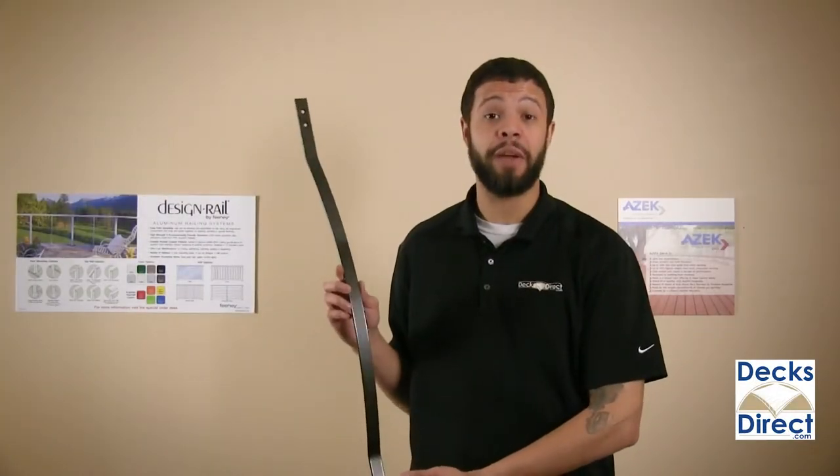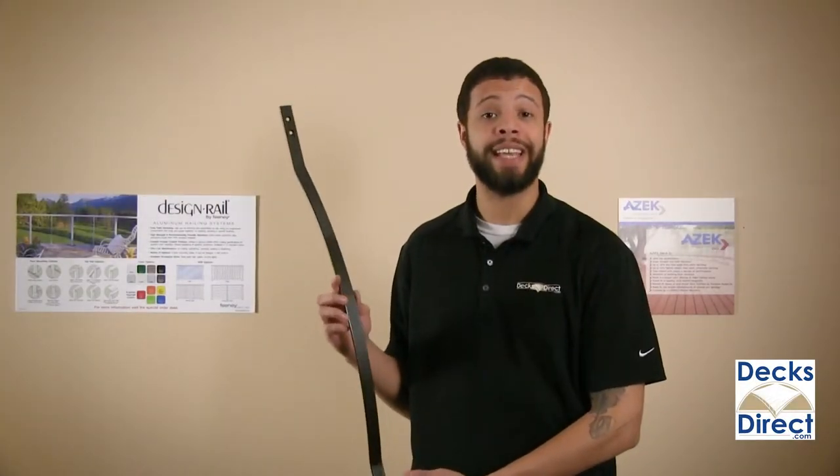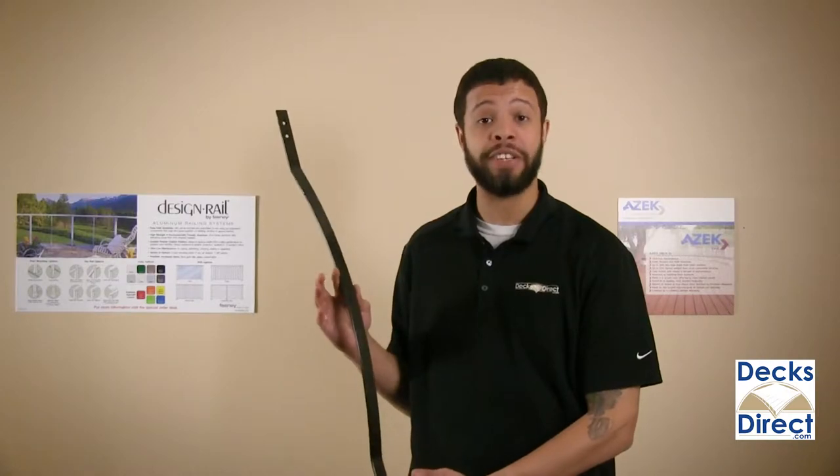Vienna series bow balusters by Fortress Iron are a great way to add a simple yet pleasing design to your deck's railing.